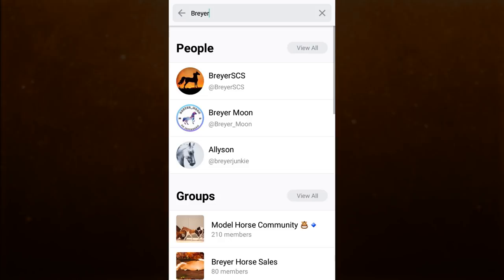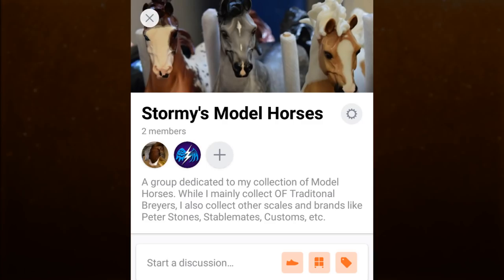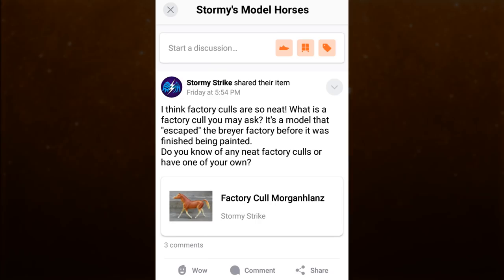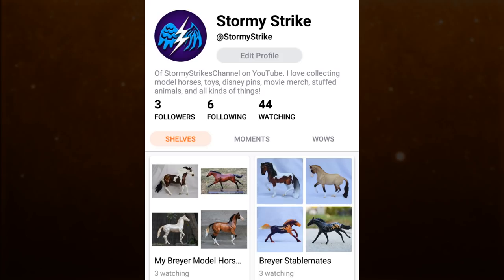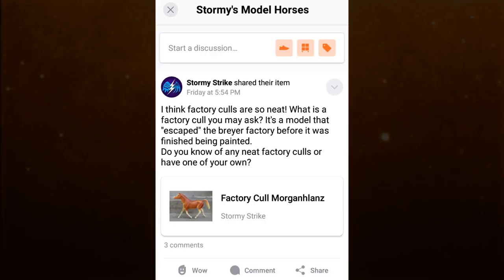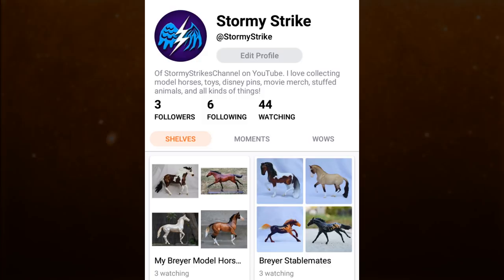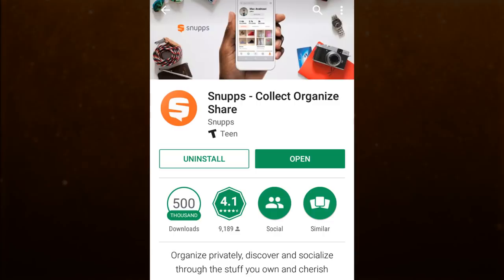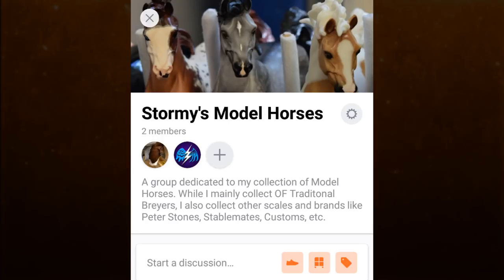You can do this by following others and joining groups dedicated to what you collect on Snups. I started a group called Stormy's Model Horses that I encourage you all to join, as it is a fun way to share your collections and start discussions about model horses. You can also follow me on Snups — my username is at Stormy Strike, just like my Instagram account, so it is easy to find. Come download the app and set up an account, which is really easy and quick to do.